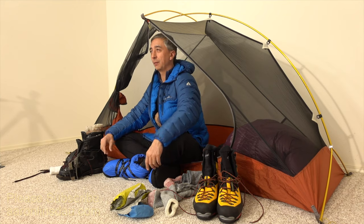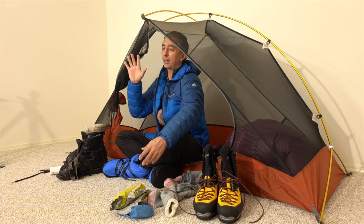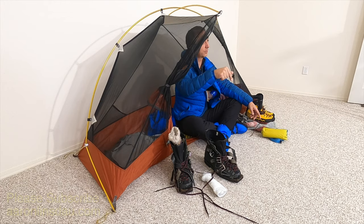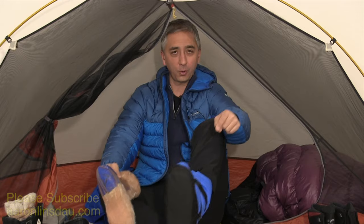Before I give you the fifth tip, I want to remind you that I've got over 15 videos as a series — check out the playlist link below — on how to keep your feet warm while you're outdoors hiking, biking, skiing, or adventuring. I also have a book called How to Keep Your Feet Warm in the Cold, with all the tips in this video plus over 90 tips total. Please like and comment on the video, and if you found it useful, subscribe to the channel.